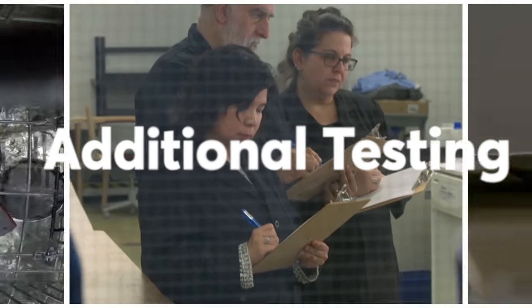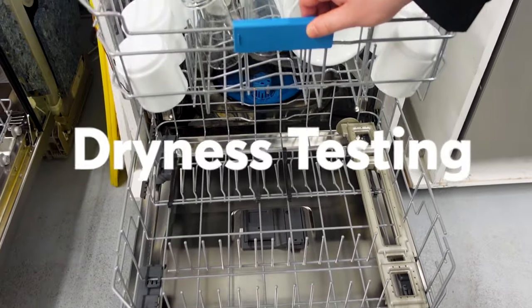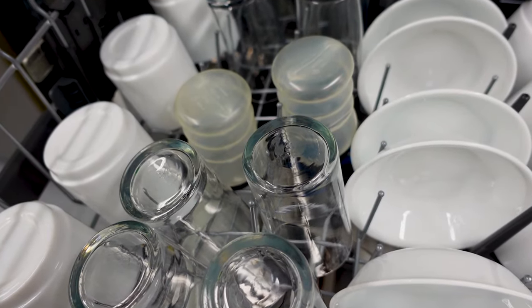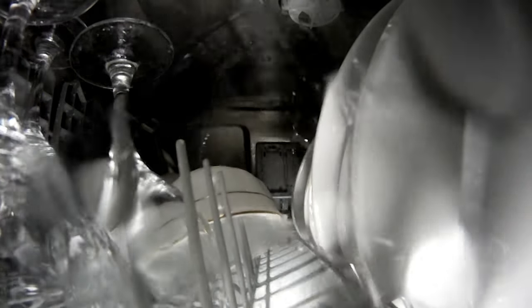We do have a number of other tests in addition to the cleaning performance tests, like noise testing. There are some machines that are generally quieter than others, so that's definitely something that we look out for here. We do have plastic cups that go into the dishwasher. Typically those are harder to dry than glass, and it's easier to see if water has built up on a plastic cup versus a glass cup. We are also tracking the water usage and energy consumption.